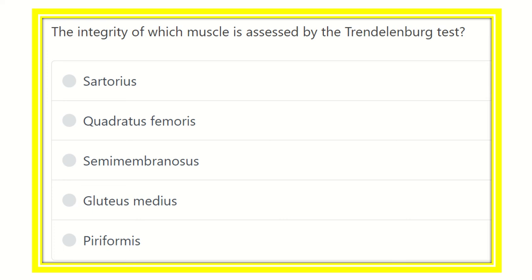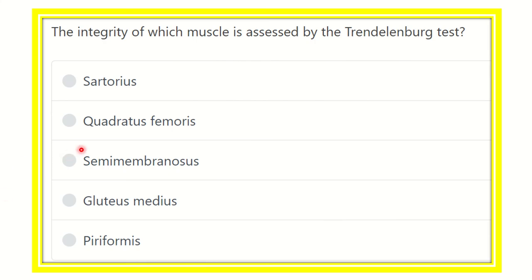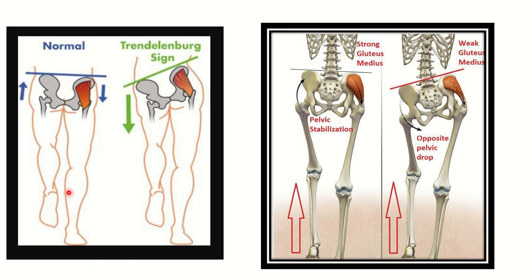Hi everyone, welcome to another question and association for MRCS Section. Here the question: the integrity of which muscle is assessed by the Trendelenburg test? The options are sartorius, quadratus femoris, semimembranosus, gluteus medius, and piriformis.